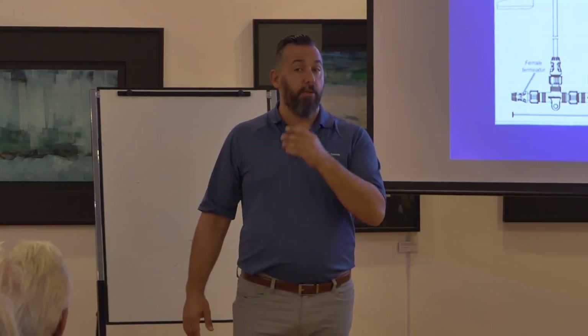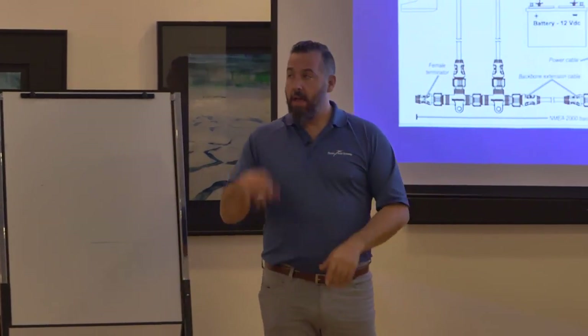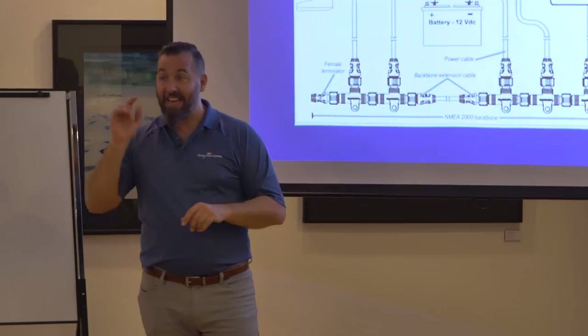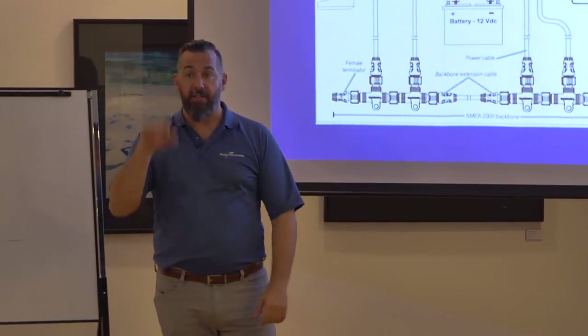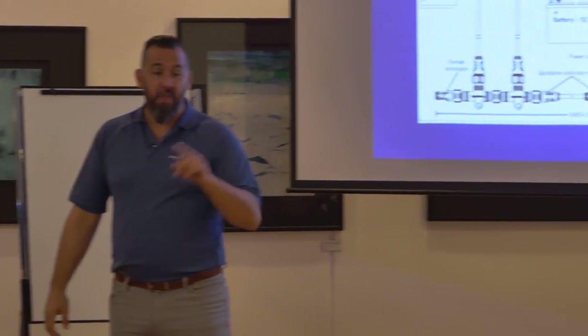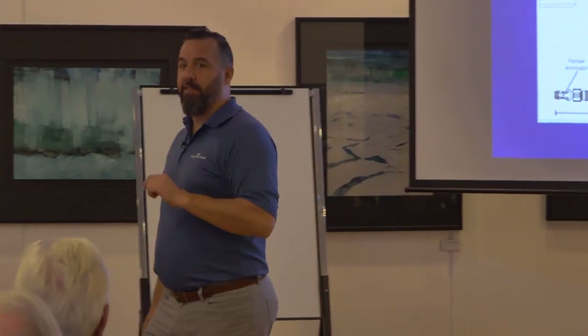On NMEA 2000 you can actually have GPS1 as primary, GPS2 secondary, GPS3 tertiary — up to five GPS devices on the network all online, and if you lose one the secondary picks up. You can start having real backups. This takes human decision-making out of the equation. I'd much rather deal with equipment failure than human involvement in a network.